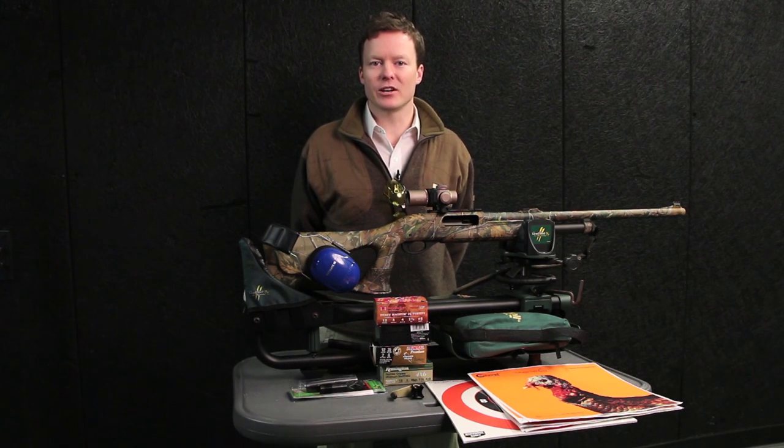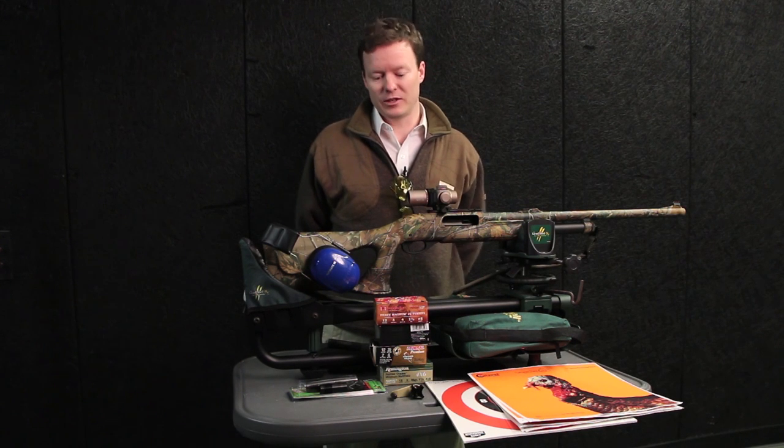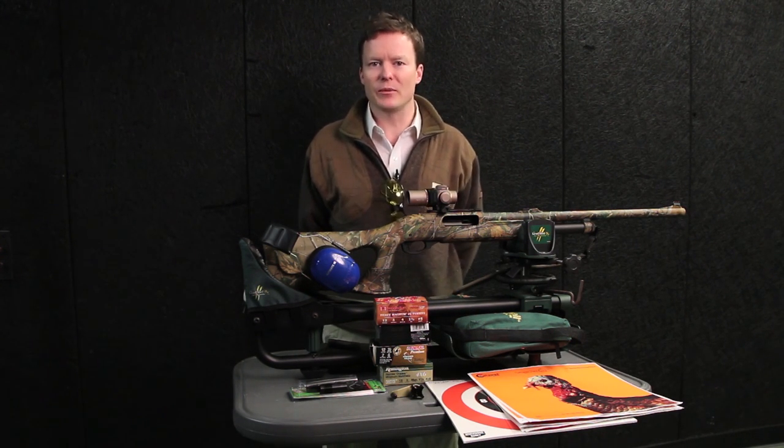No doubt you've read about patterning your turkey gun, but what do you do if your pattern isn't good? Well, don't go buying a new shotgun just yet. There are several simple things that you can do that will save you money.